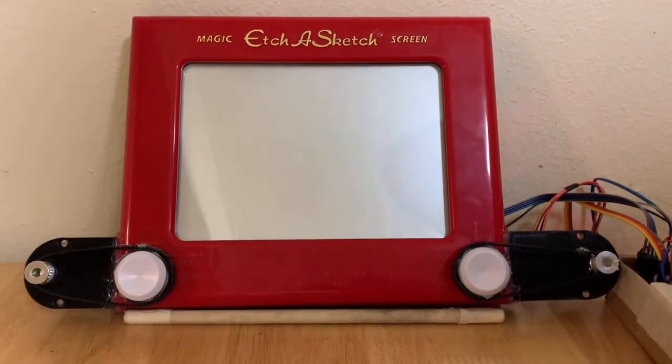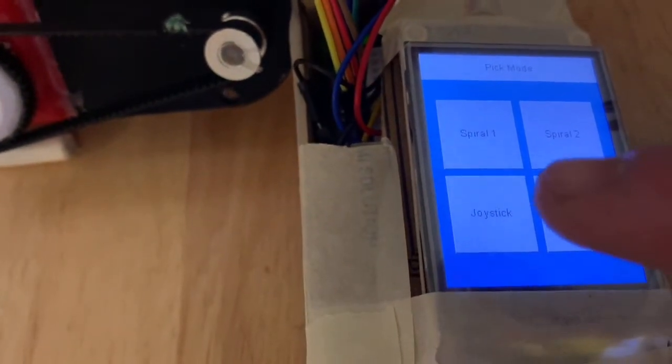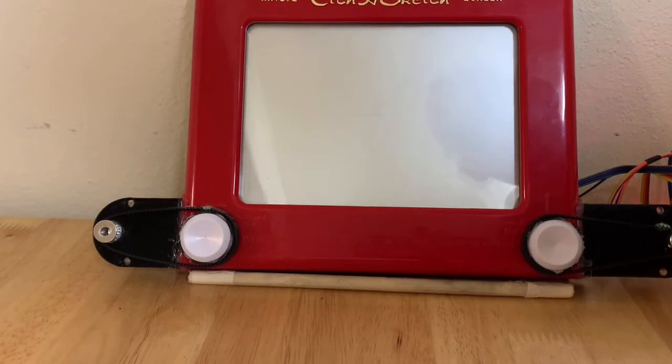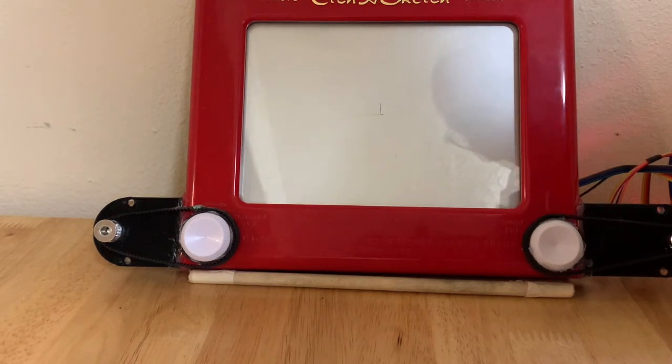Once in position, the user can choose one of the two pre-programmed modes or the joystick mode. In joystick mode, the user has complete control of the direction of where the Etch and Sketch etches.